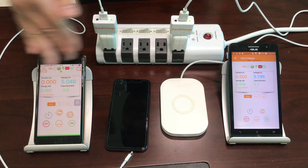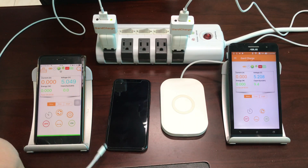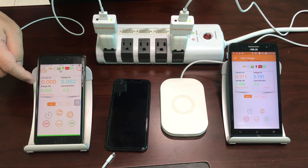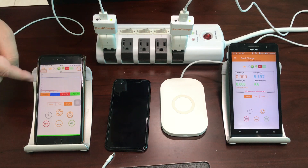Looking at this configuration, right now on the USB side the cable is not connected, so the current shows zero while the voltage is 5.05 volts. In graph mode you can see it is very stable with current at zero.